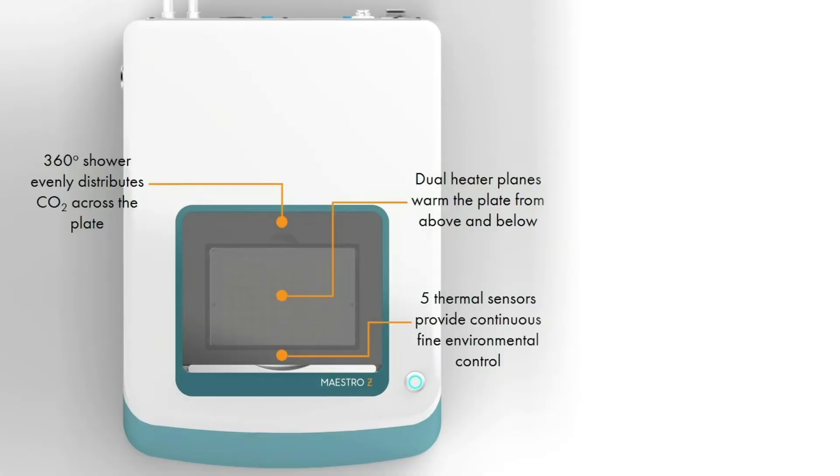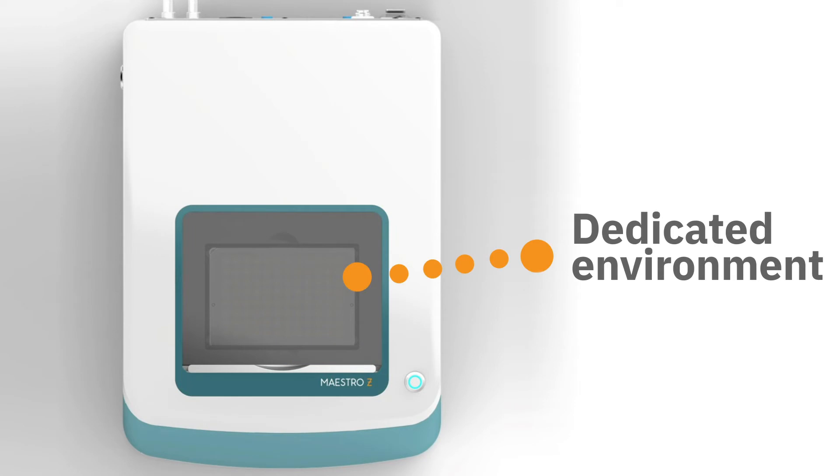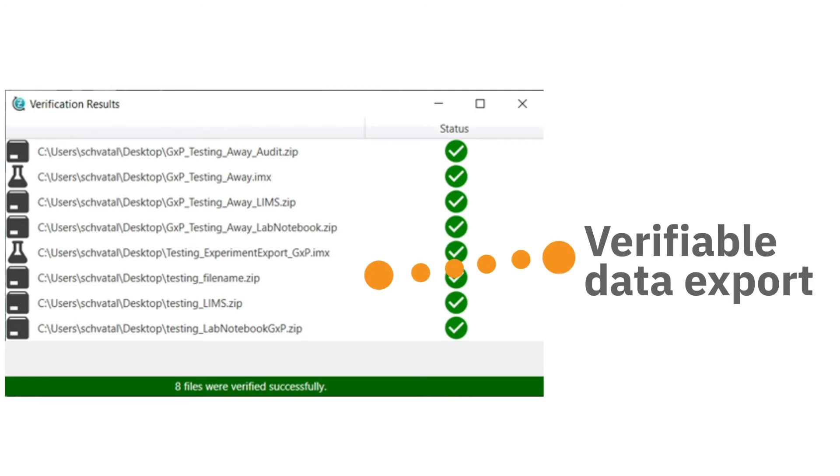With the Maestro Z's self-contained environment, you no longer need to worry about your labmate opening the incubator and disturbing your experiment. Data and reports are exported with checksums and digital signatures to ensure data integrity, and experimental files for LIMS systems can be easily verified to ensure that data has not been altered.